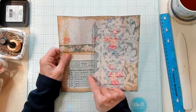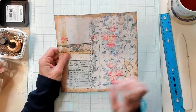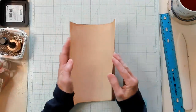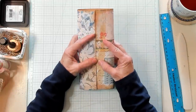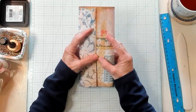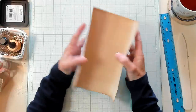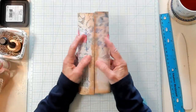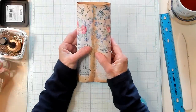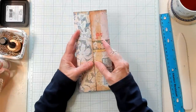This is approximately 8 inches by 8 inches. We are going to decide what we want for the front. I am going to select this one because my words are straight up and down here, as opposed to this other orientation. I think I like this better.